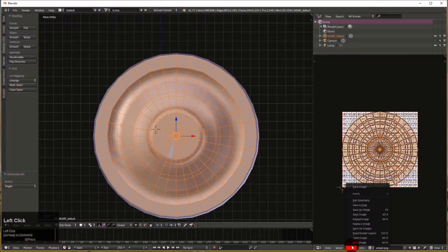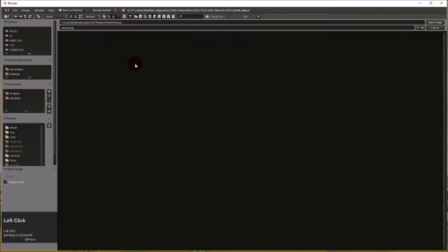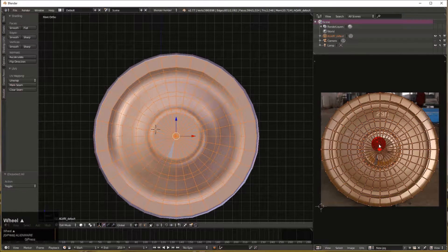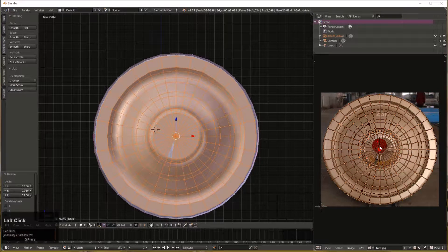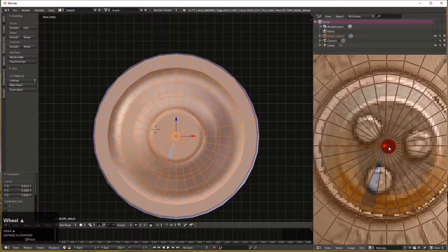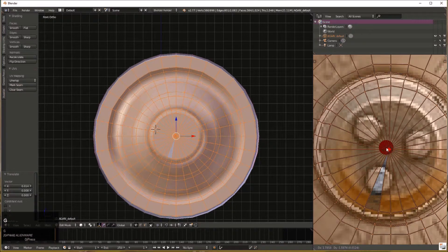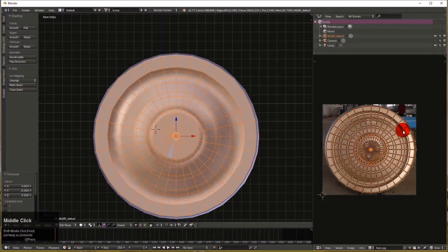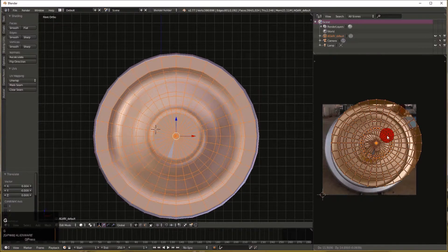Now we can bring in an image — we open a wheel texture and pick a nice shiny new one. You can see it lines up pretty well. We can hover and do S to scale it down a little bit, and G to grab and move it. With wheels, you really want to get the center in the middle. The edge is going to overhang a little, so we'll need to move those edges in and squish them inward.